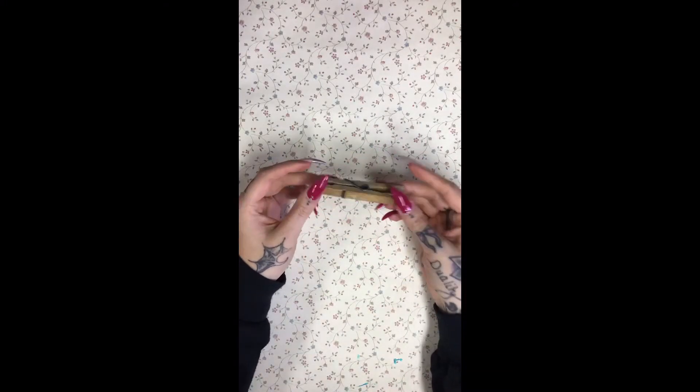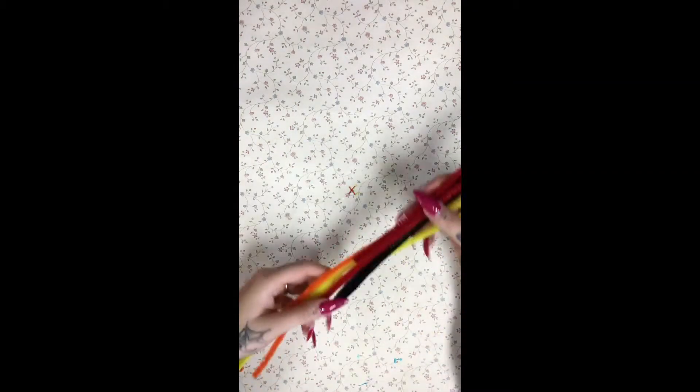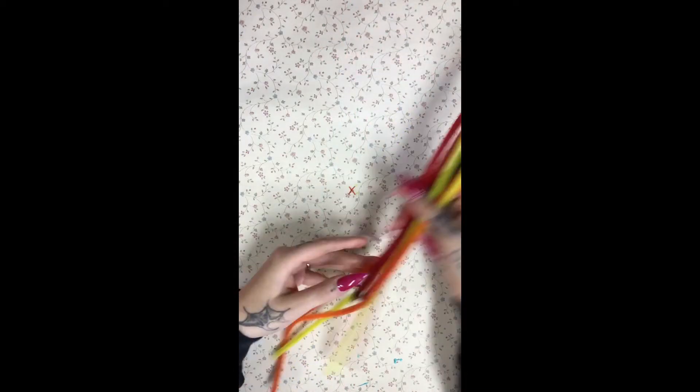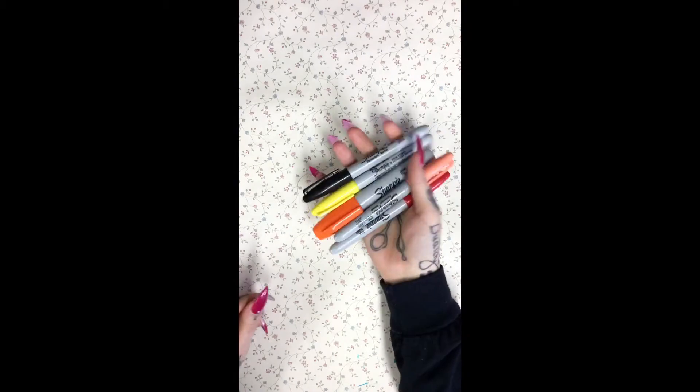Hey guys, it's Ms. Destiny. Today we're going to be making some clothespin dragonflies. We have two different clothespins that we're going to be using, and you need some googly eyes, some pipe cleaners, some Elmer's glue, and markers or paint, whatever you want to use.